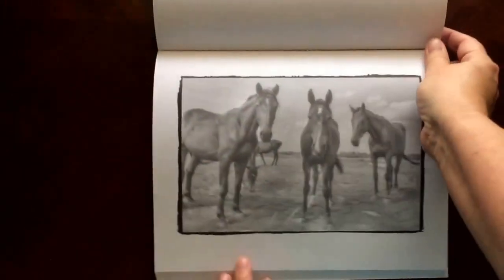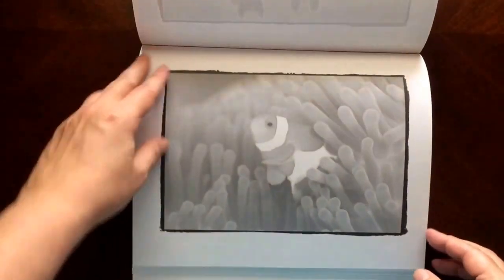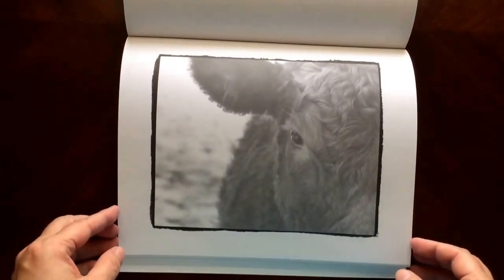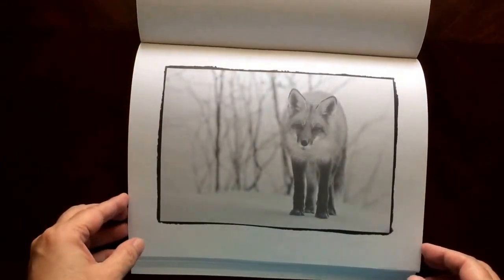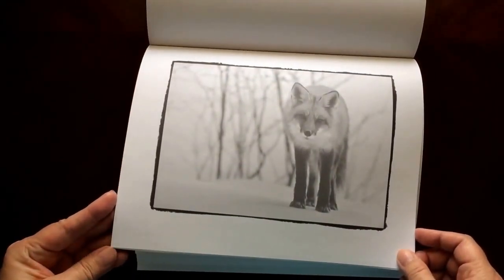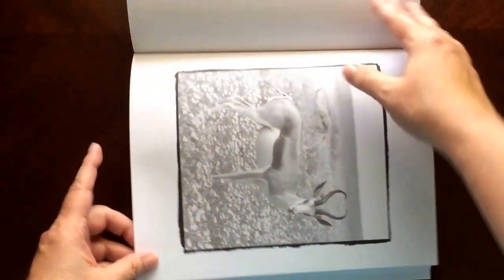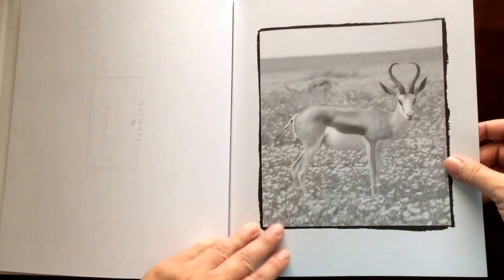I would recommend this book for intermediate to advanced colorists. That doesn't mean that beginners shouldn't give it a try. It just means that it's a little harder than a regular coloring book.